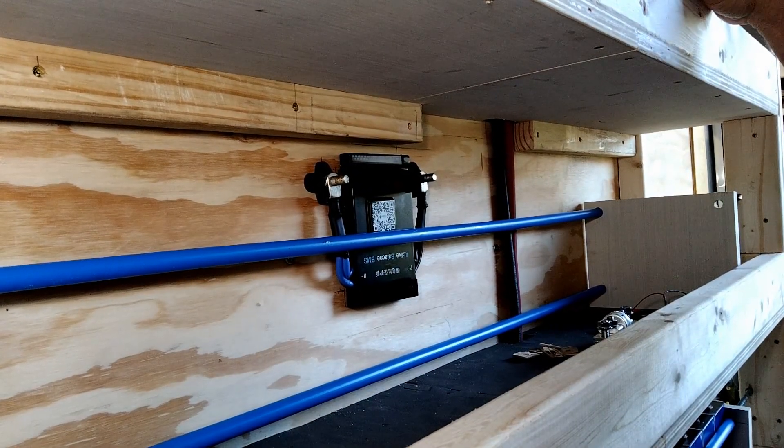That's how I'll mount the BMS. Now I'm going to run the main power supply negative lead down from the top and get ready to hook up the battery lead as well.